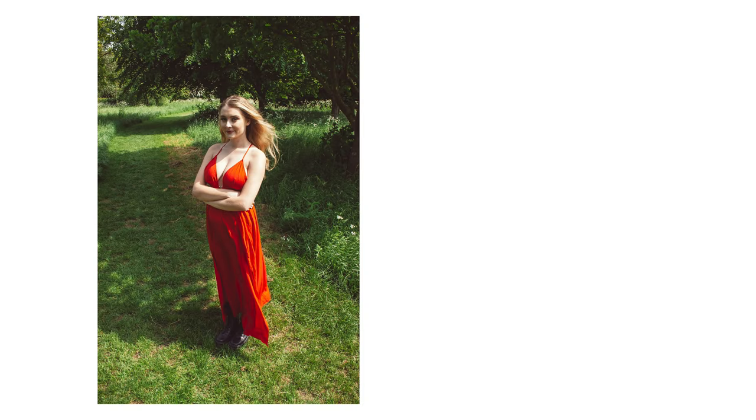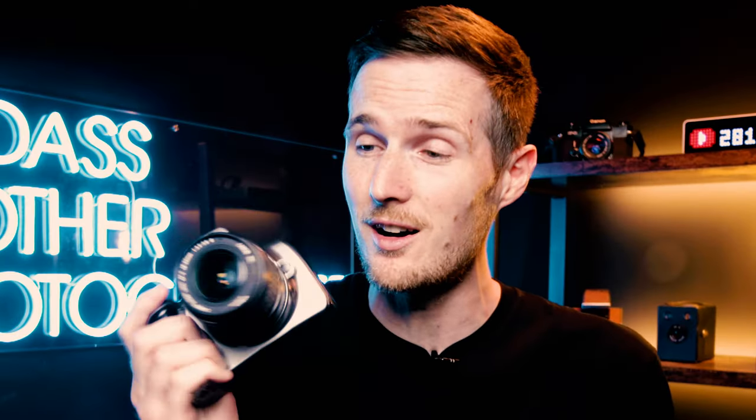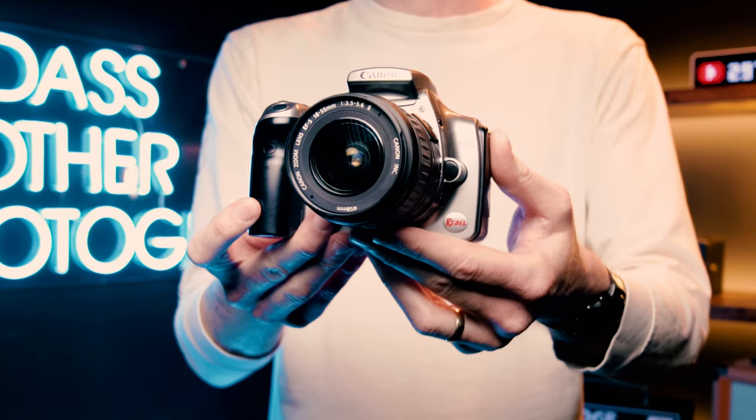I'm going to show you how to go from capturing portraits like this to this. And just to further prove that my advice works, I'm going to be shooting with nothing more than a 20-year-old Canon Rebel DSLR and the kit lens that barely works. So honestly, if I can get a decent shot with this, you can almost certainly get a better one with your modern day camera.